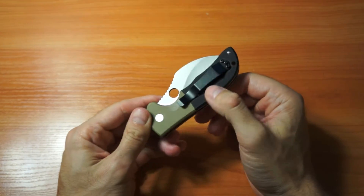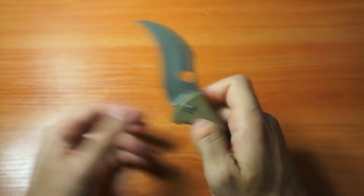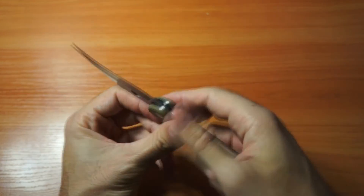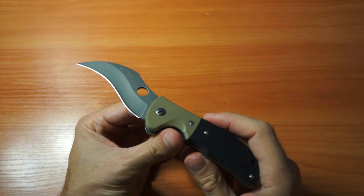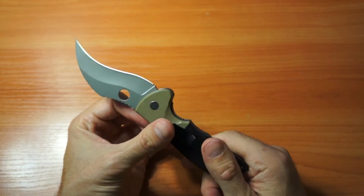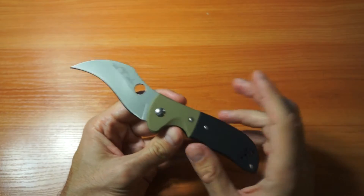This knife is pretty ugly. When you close it and look at it, you think 'oh, not a super ugly knife' — but when you open it, it's so ugly that it even has some charm to it.